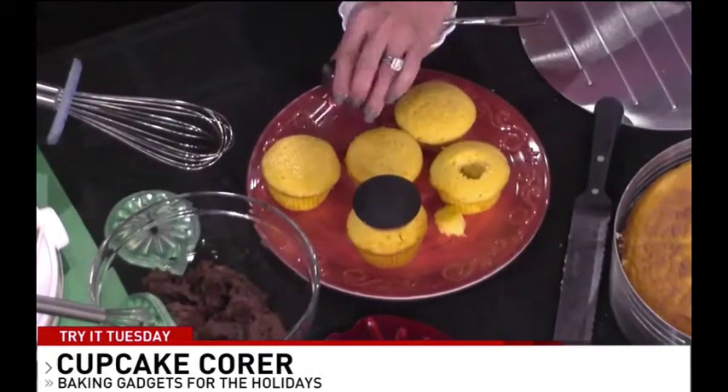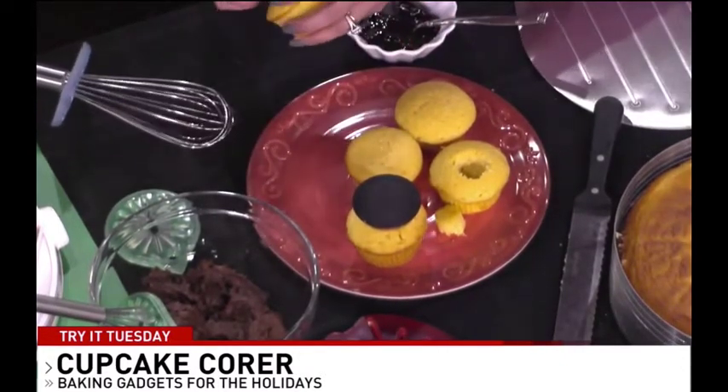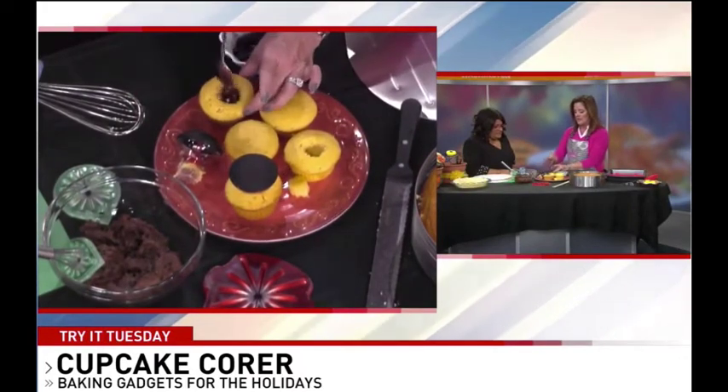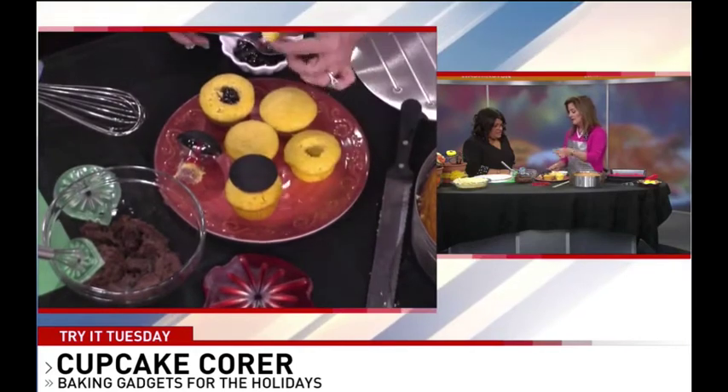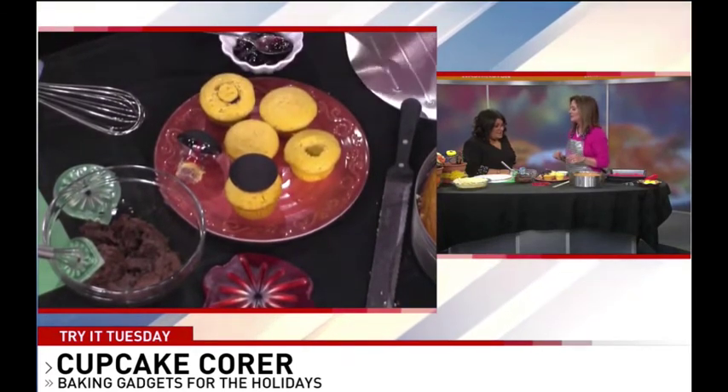This is the Cupcake Core by OXO. All you do is go right into the cupcake like this and squeeze, and then you pull out the middle. Then you can put gel in or whatever filling you'd like. Then you take the little piece that's left and put it on top, and then you can ice it. That's something the kids can do — it gives them something to do in the kitchen.